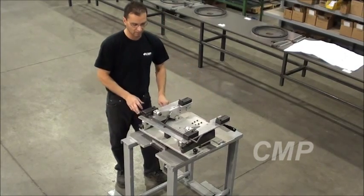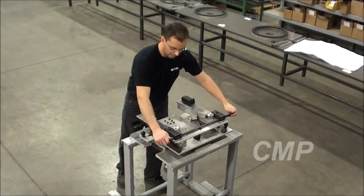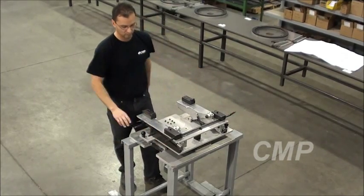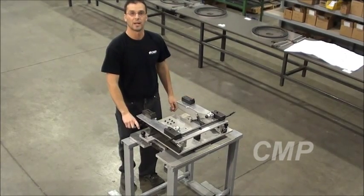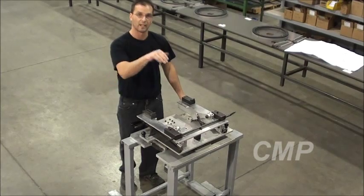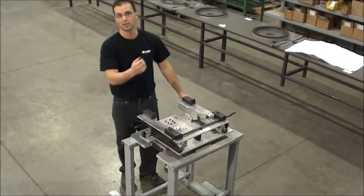Once you've completed all the work you need to on the seat, you simply lock it and pull the seat off. Once it's unlocked, it doesn't allow you to tip up the pallet, so there's no danger of the seat flying off the back. That's a simple explanation of how this works.